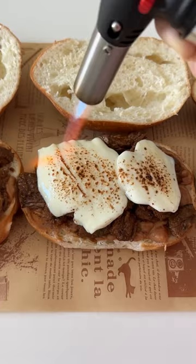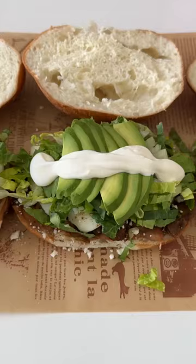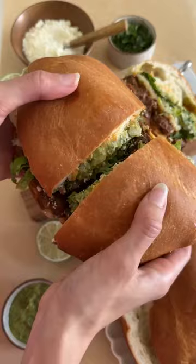Then add the steak, some mojica cheese, toast it, then some cotija, and add all your veggies on top. You can also add tomatoes and jalapeños, and that is basically it. Now all that's left to do is enjoy!